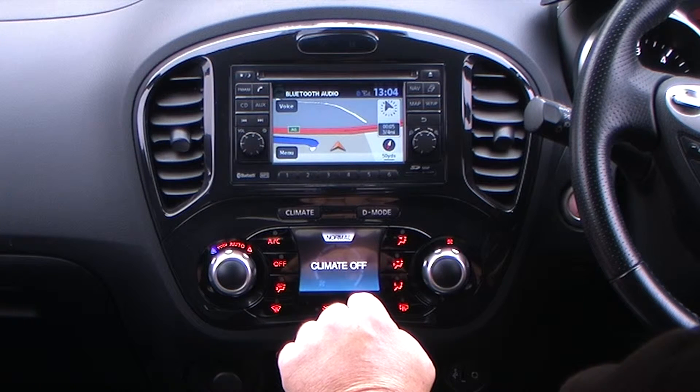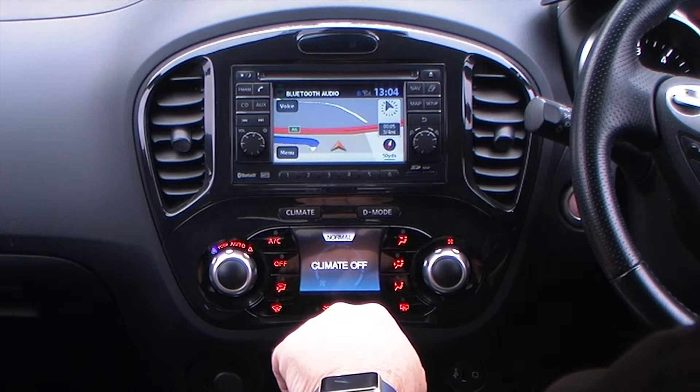The route has been calculated. Please drive onto a digitized road. That's it — quite simple.